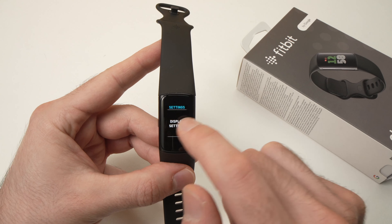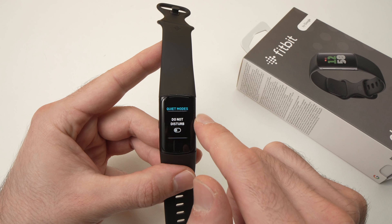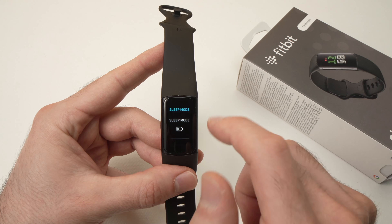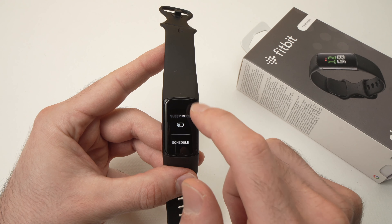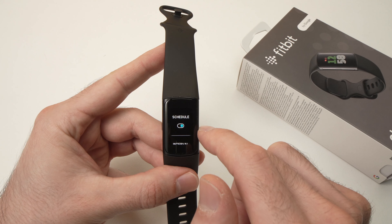Tap on settings, then scroll down until you see quiet modes. Tap on quiet modes, then scroll down until you see sleep mode. Tap on sleep mode. Now, do not activate sleep mode here. Scroll down and you're going to see schedule. Tap on schedule to turn it on.